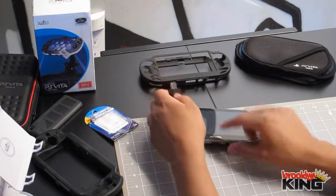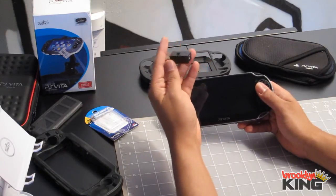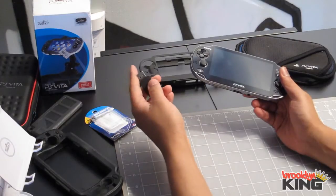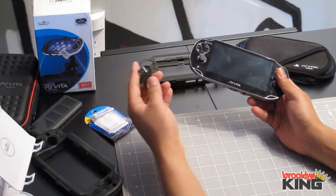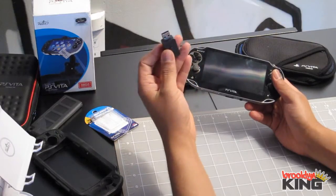By default, if you just plug the USB cable into a computer, it doesn't charge. It's either going to use Content Manager or nothing, and you need the adapter to charge. This will allow you to use this to charge it on a PC.